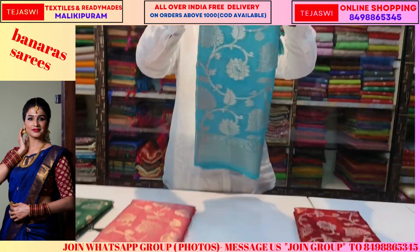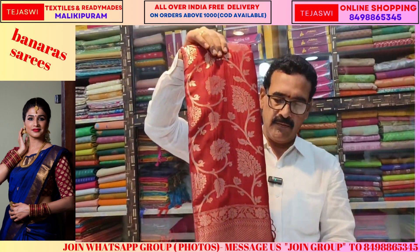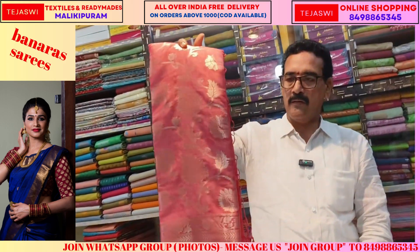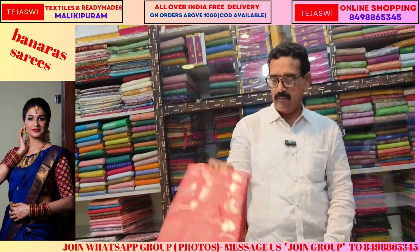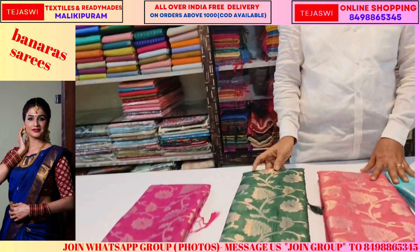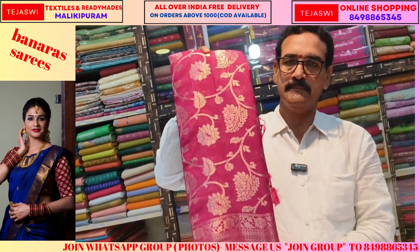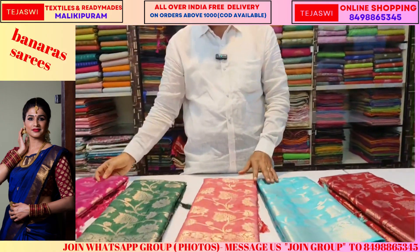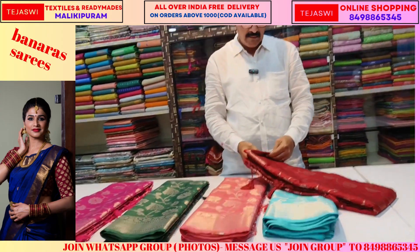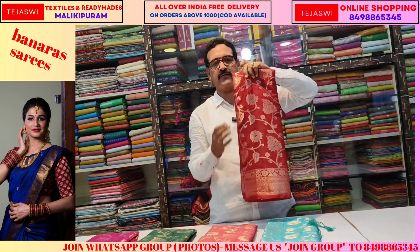This is a lux green. It is a maroon. It is a white color. Dark bottle green. Also available in maroon.